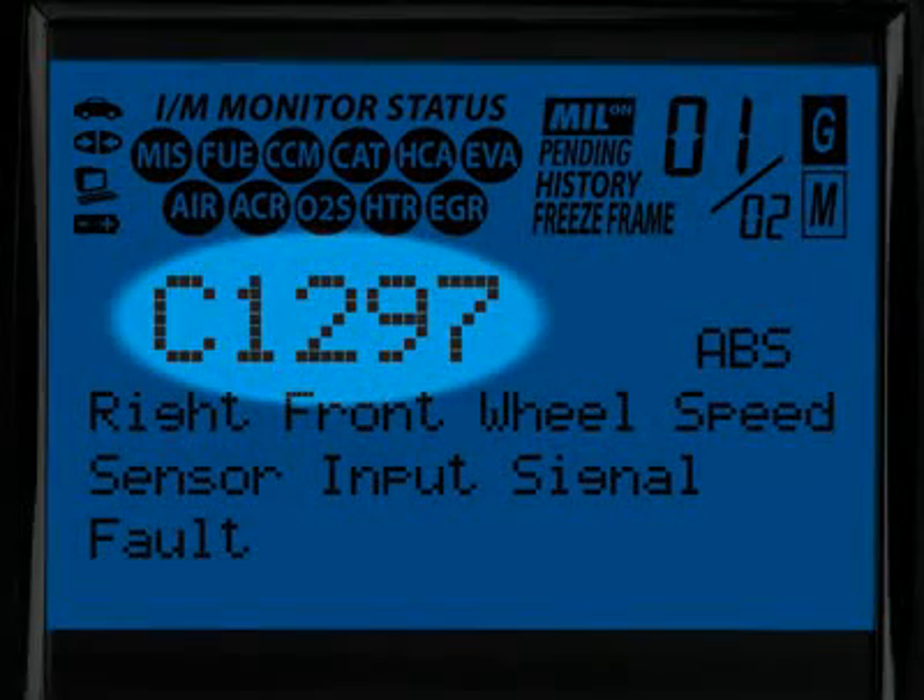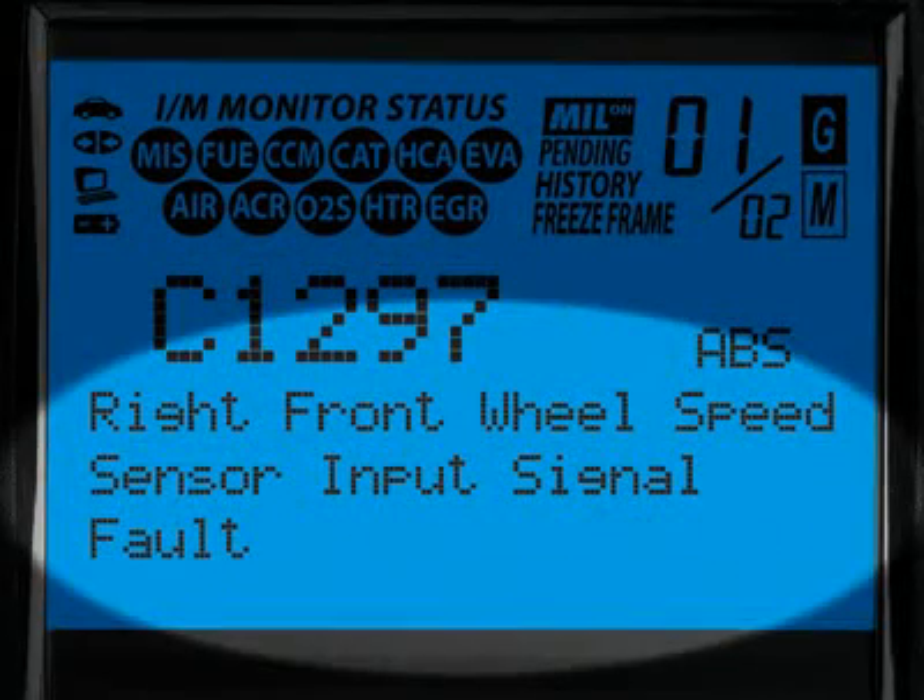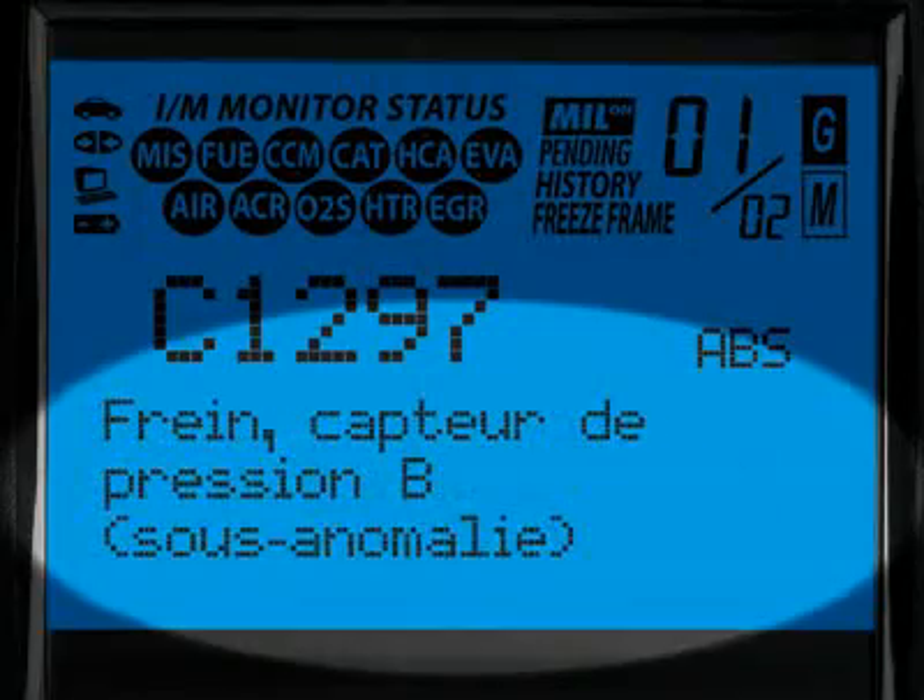The G and M icons signify whether the code set is either a generic or manufacturer-specific code. The diagnostic trouble code, or DTC, is highlighted and this will generally start with the letter P if it is an emissions-related diagnostic code or a C if it is an ABS code. Finally, when the diagnostic trouble code definition is given, it is shown in one of three languages you request — English, Spanish or French.